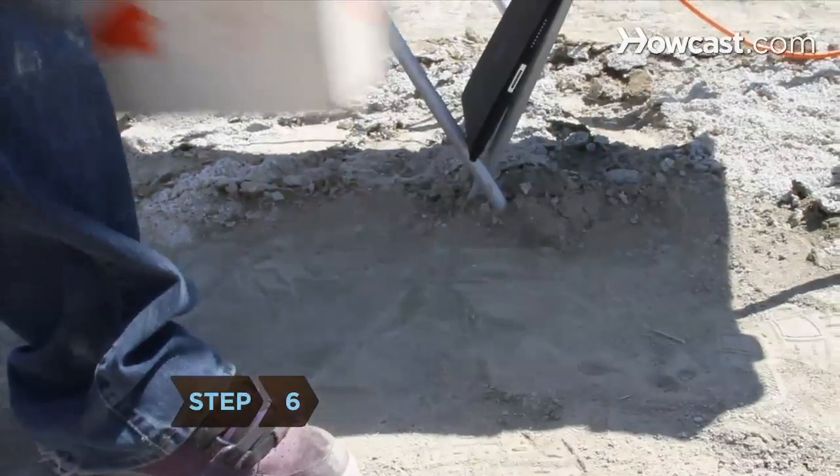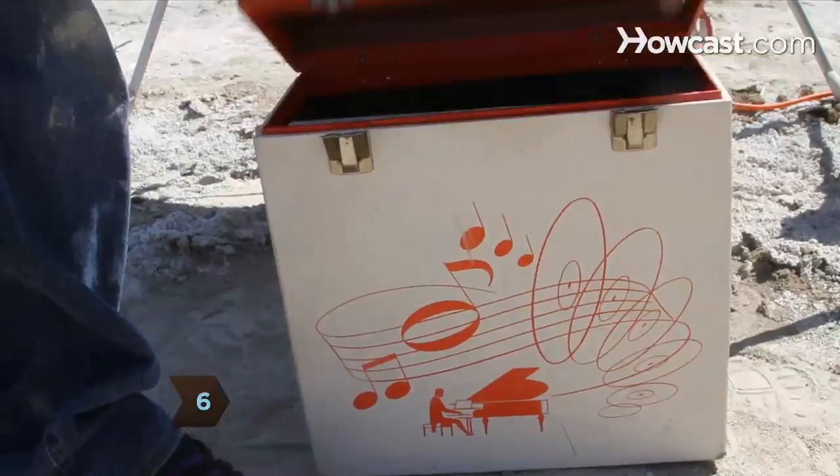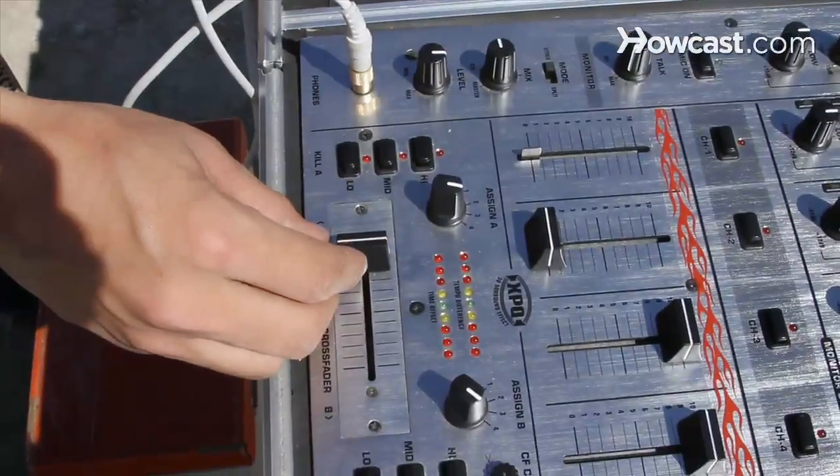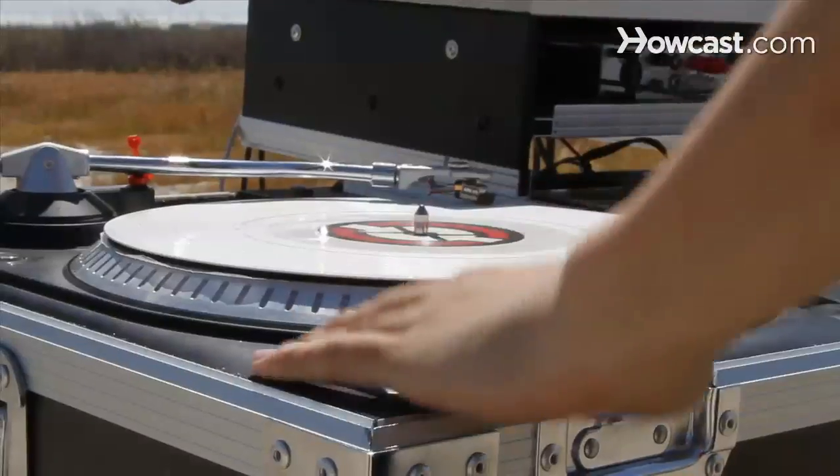Step 6. Delve into your record collection and choose a tune to get the party started. Place it on the left turntable and, with your mixer's crossfader all the way left, start it up.